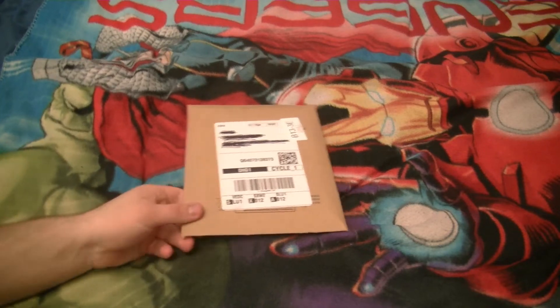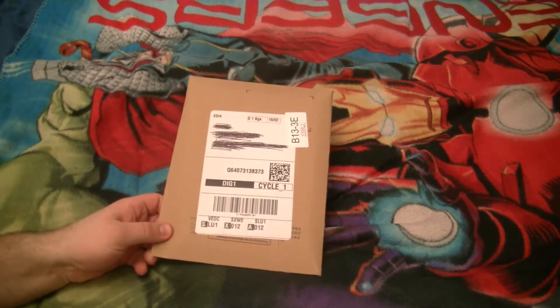Hello ladies and gentlemen, Nick here and welcome to my unboxing for my Doctor Who Resolution Blu-ray.